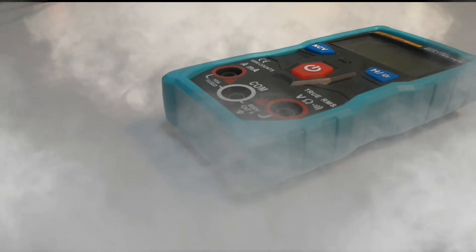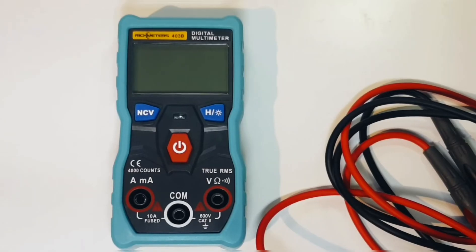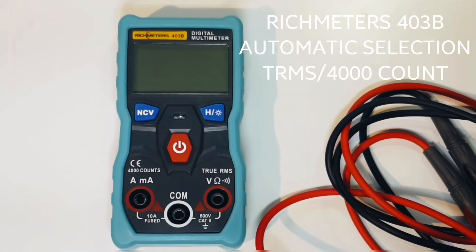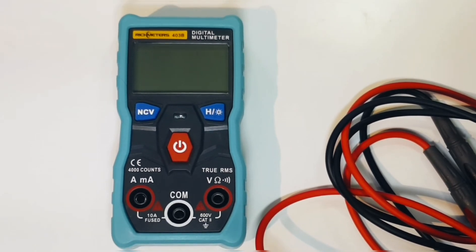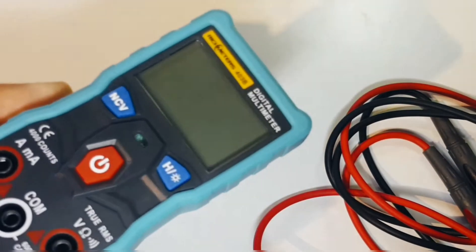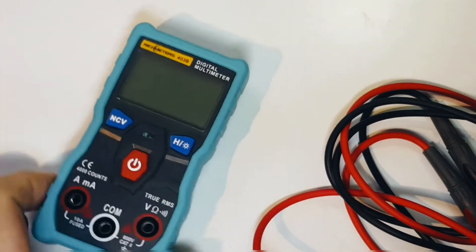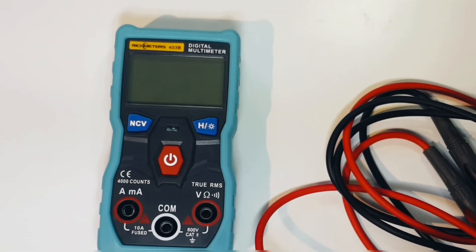Welcome back — it's cheap old multimeter review time. Today we're looking at the Richmeters 403B digital multimeter. This one is unique in that it is completely auto-ranging — that's right, total automation for your pleasure. There's no range selector switch, no fiddling around with buttons; you simply do one press and the meter does it all for you.